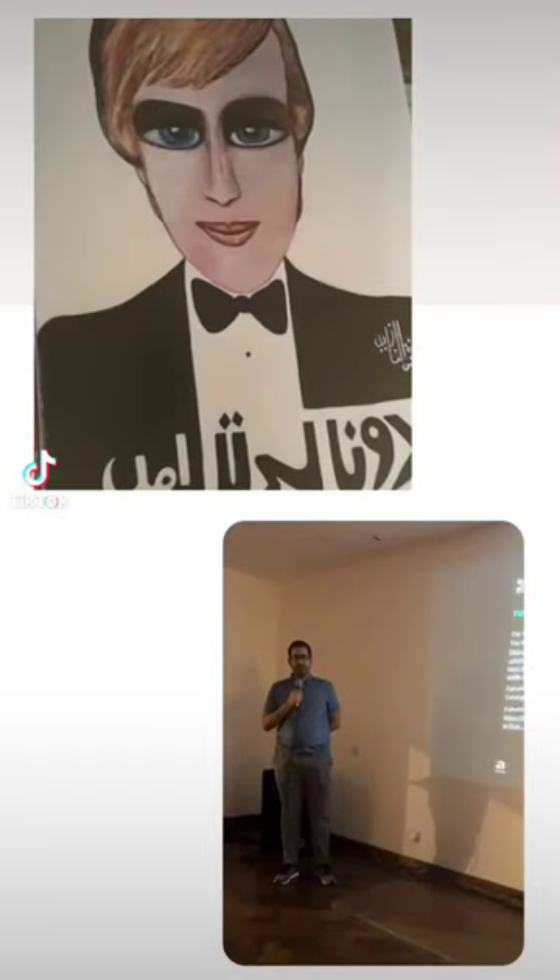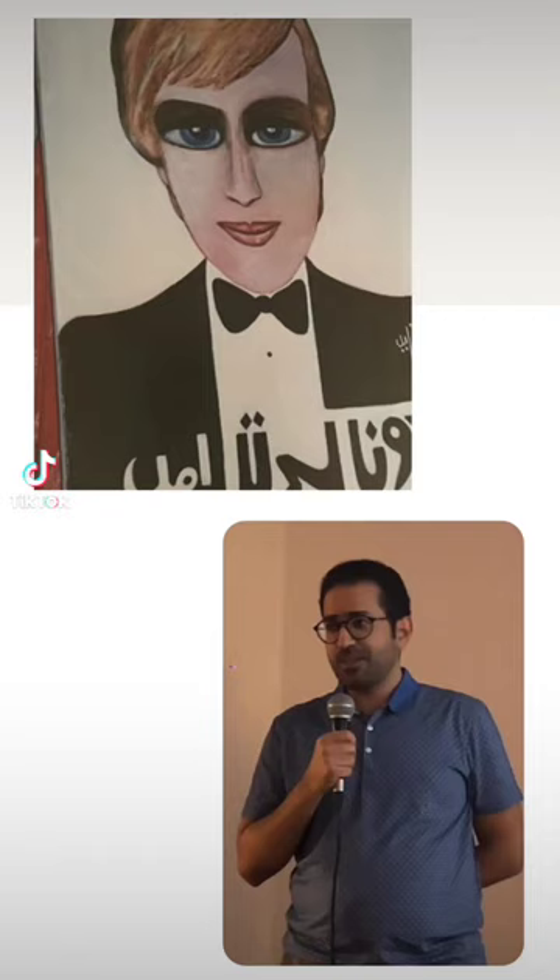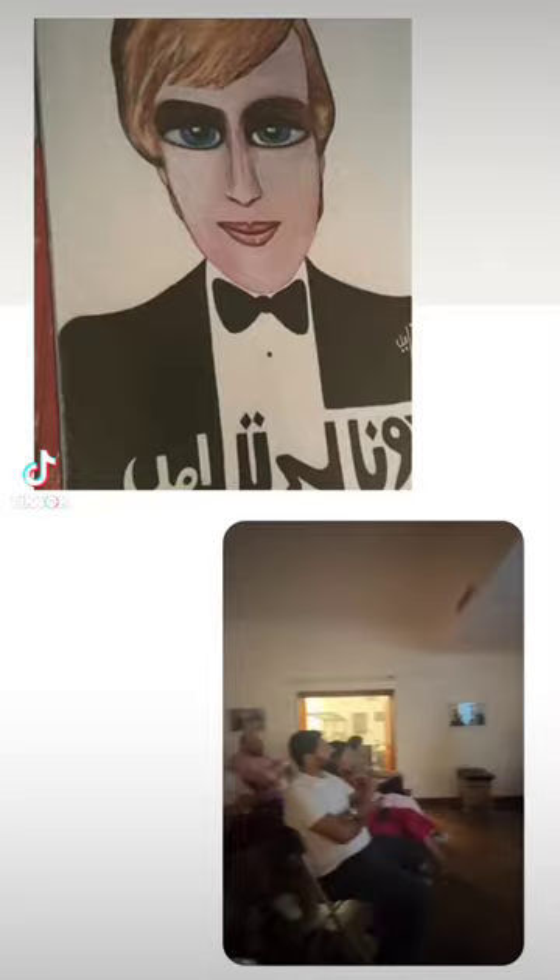Donald Trump in the 80s — what I couldn't find is whether Trump asked her to paint a portrait or she just decided to paint a portrait and send it to him. She took a photo from Time Magazine and painted this portrait based on that photograph.